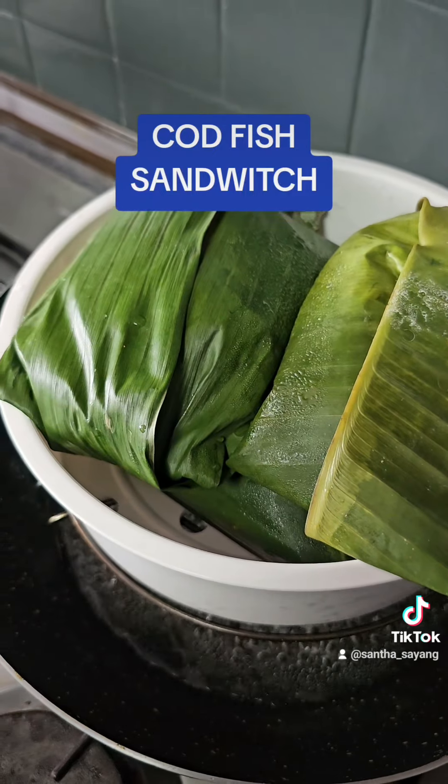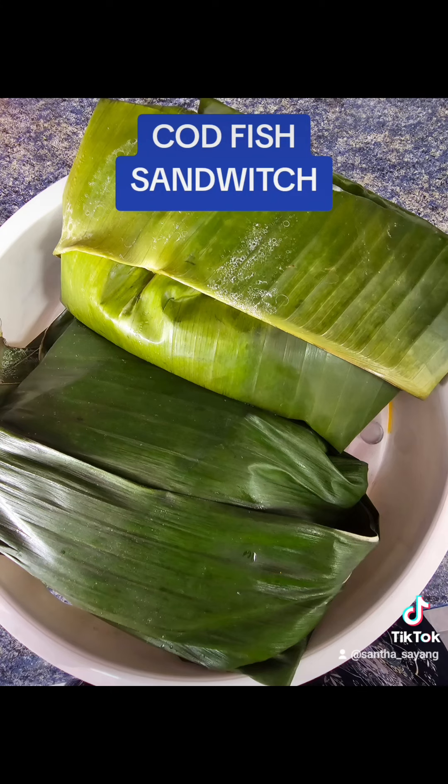Hi friends, here goes my codfish sandwich sambal. Shine at home and serve your family. Have a great day. Hope to see you back again in the next episode. Santa Sayang.